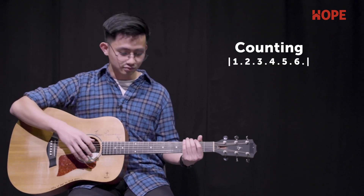You want to emphasize on the 1 and 4. I'll repeat again: 1, 2, 3, 4, 5, 6.